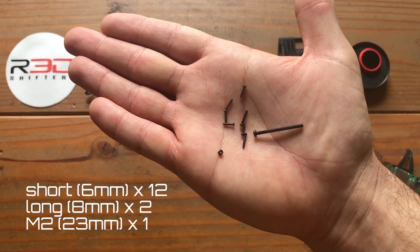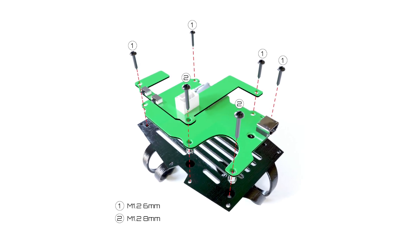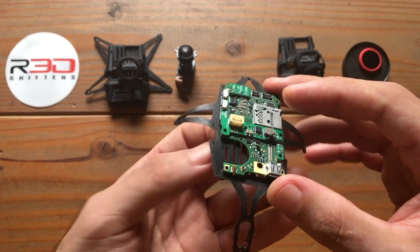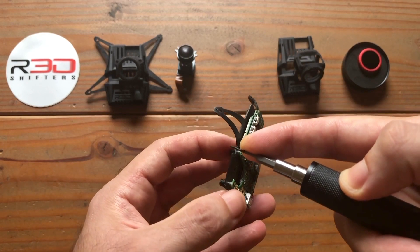Various hardware and screw sizes are all included in the build. Screwing the motherboard into the plate — starting with an 8mm screw, we're going to go through the BEC and through the motherboard into the plate.